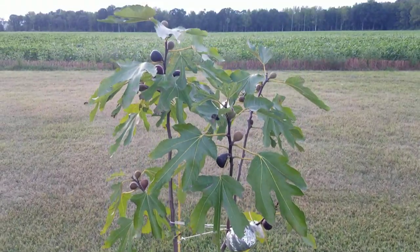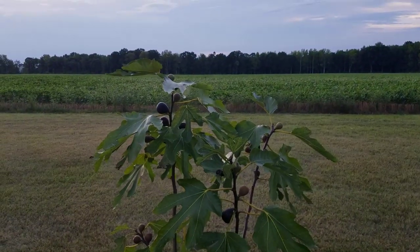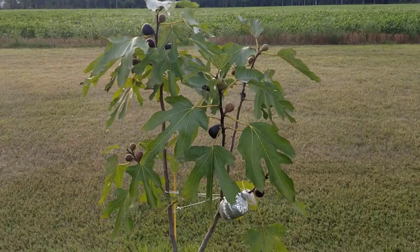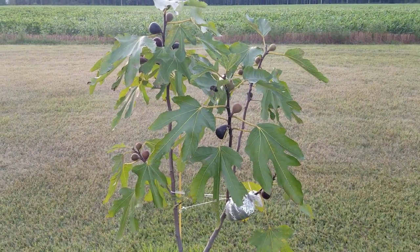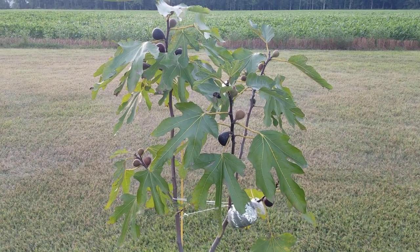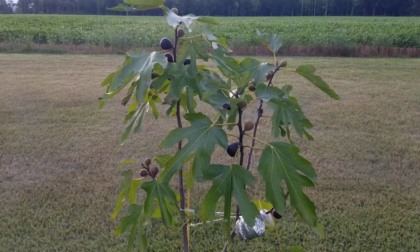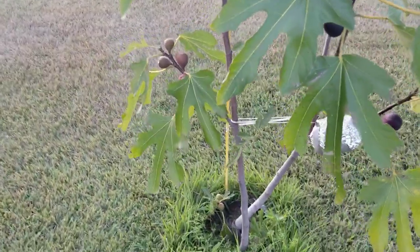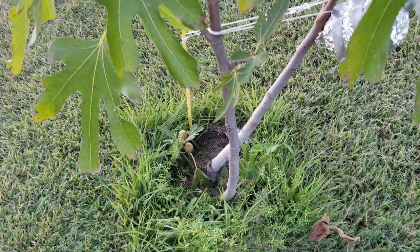It's loaded with fruit. I took earlier videos of this which you can see on Lumonti's Figs. The earliest breba was this tree, Negrone. When I planted this tree - this tree is actually in a pot, it's in a grow bag.